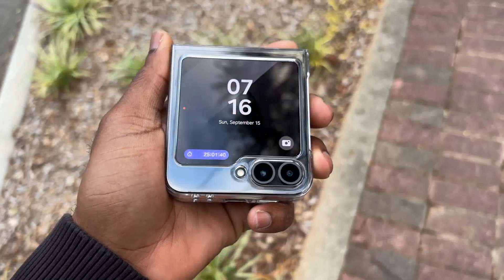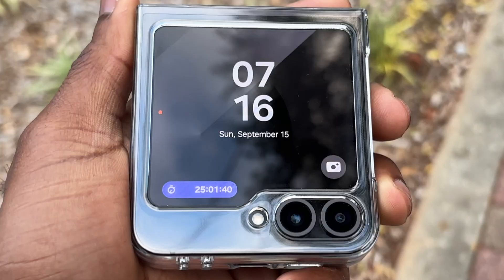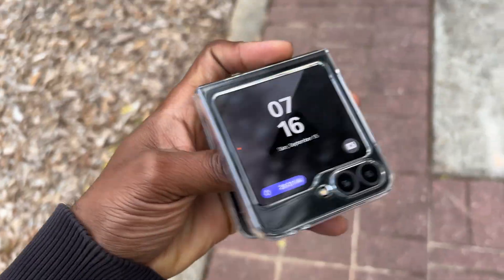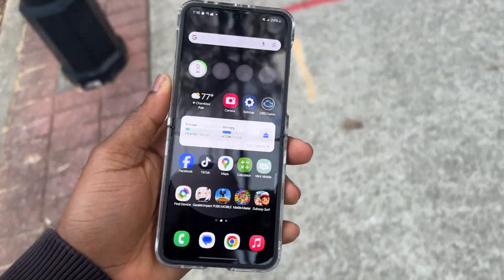Samsung Galaxy Z Flip 6, 25 hours later — the device is still working and responding. The inner screen works and the outer screen is also working.